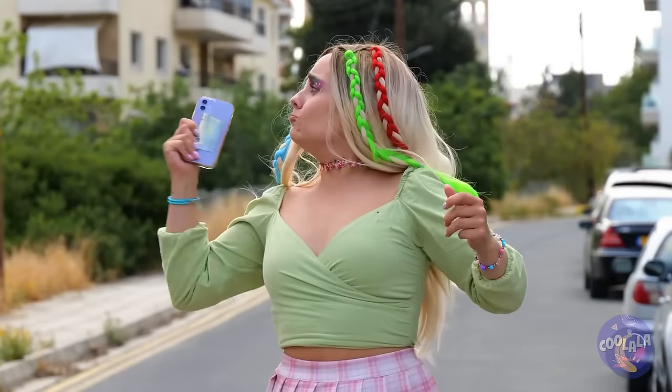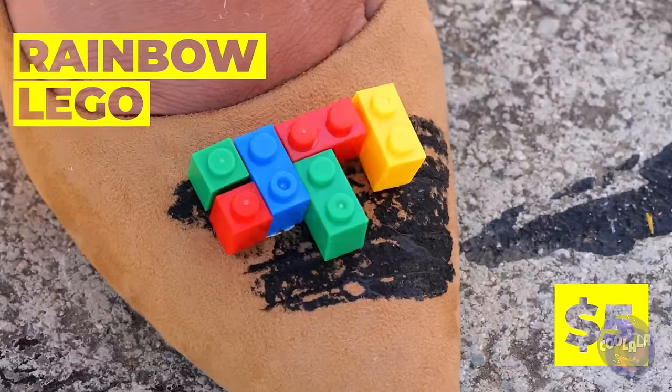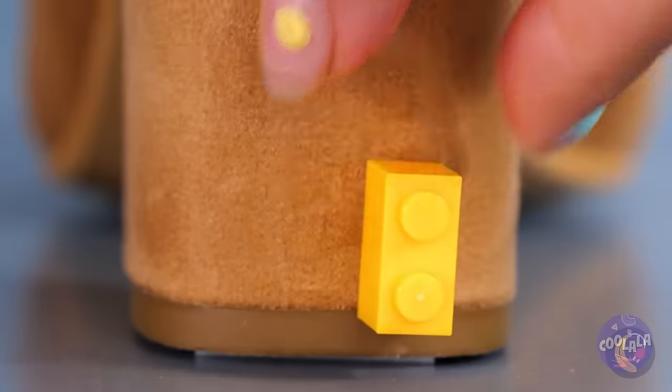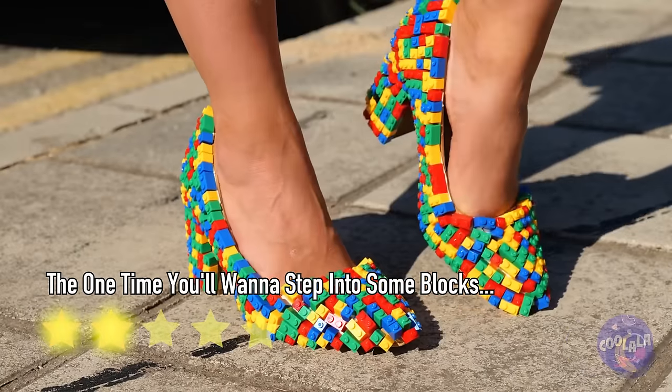Hey, watch where you're going! Oh no, her shoes! Luckily, this girl always has a colorful trick up her sleeve. Brick by brick, we now have a brand new pair of pumps.